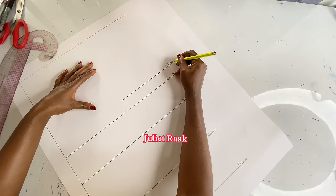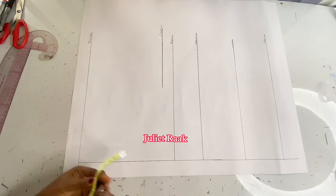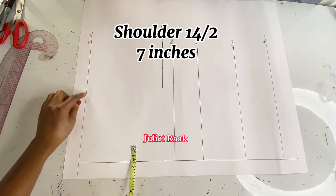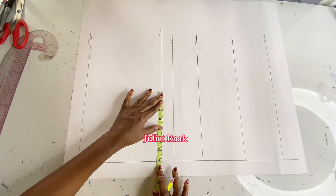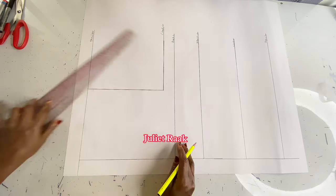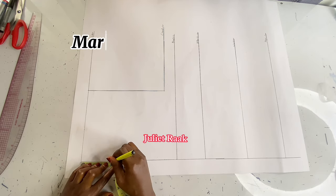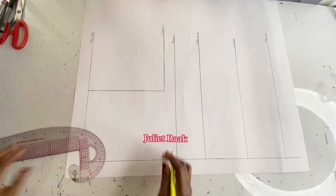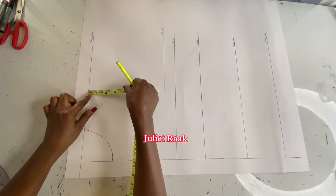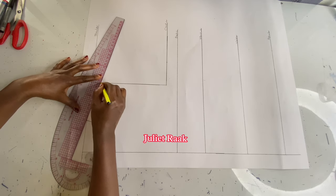Now that I'm done with my vertical measurements, it's time to work on the horizontal measurements. I'm marking half of my shoulder measurement, which is 7 inches. To get a straight line for my armhole, I also mark 7 inches at my chest line, then extend and create the armhole line. For the neck, I'm marking 3 by 3 inches for neck width and neck depth using a standard measurement. I then mark one inch below the shoulder for the shoulder slope and connect that line.